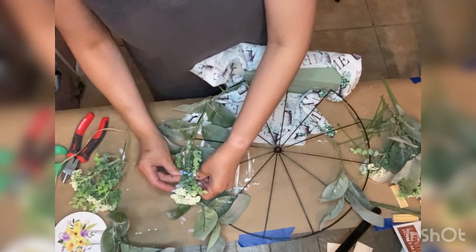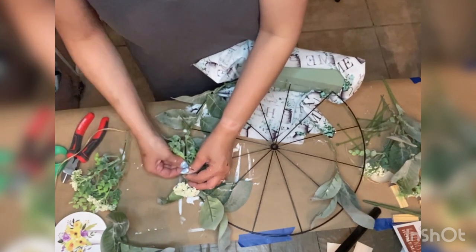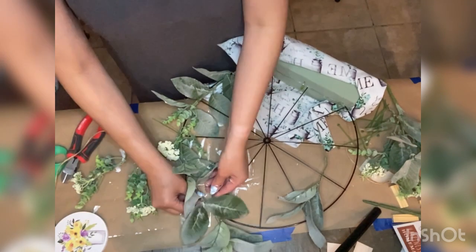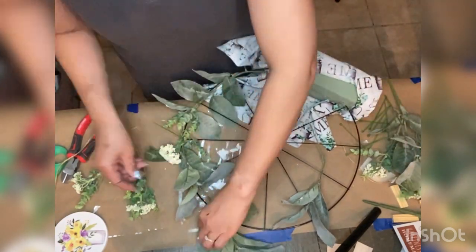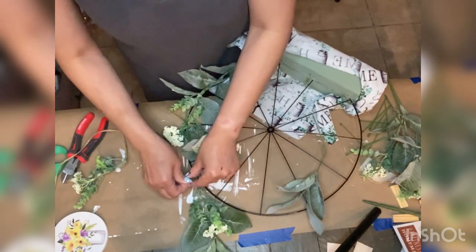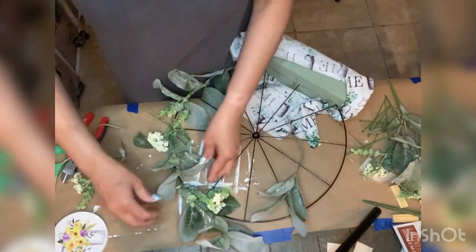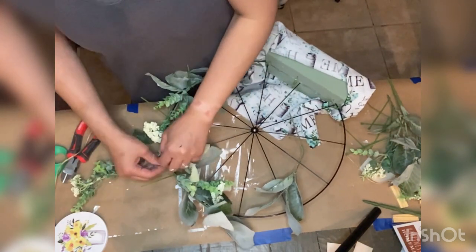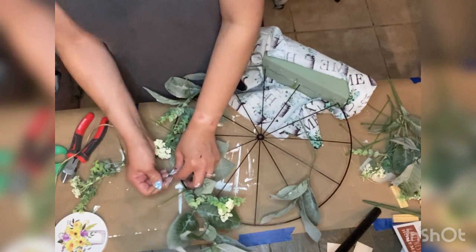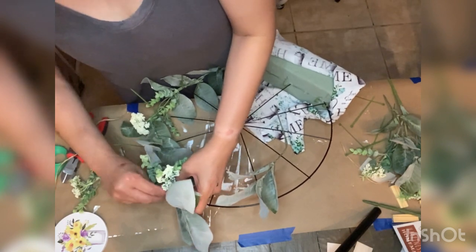The wheel did tend to lean forward a little bit so I tried to push it back and used small zip ties to attach it to the floral foam as support to prevent it from leaning too far forward. In hindsight I would probably attach the wheel a little further back on the foam so it doesn't want to fall forward — that's a takeaway if you want to try this project.